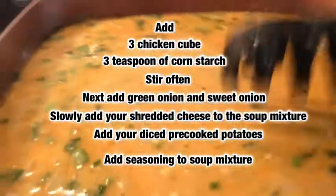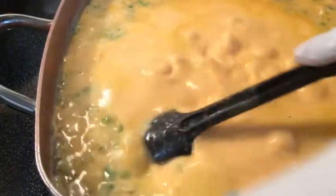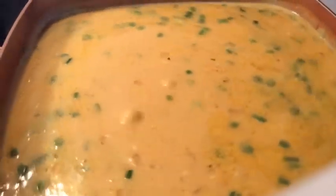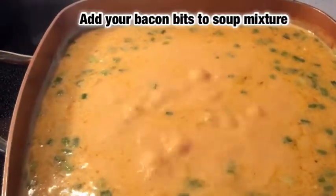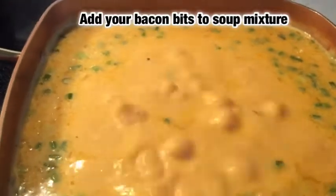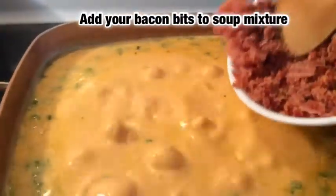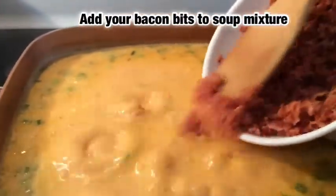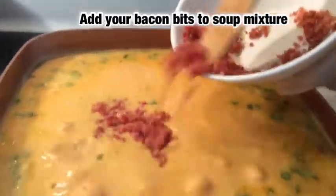Mix it all up, mix it well, and I'm gonna let that come to a boil and I'll come back and we're gonna put in the remainder of the ingredients. Alright, we're about done here, so it's time to bring it together. Next I'm gonna add in my pre-cooked bacon bits — these are homemade pre-cooked bacon bits. I'm gonna add them in, trying to be gentle — I don't want to burn the camera person.